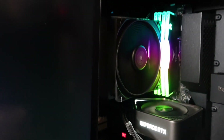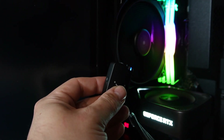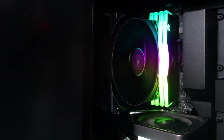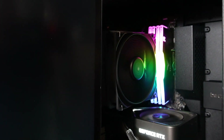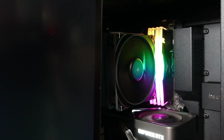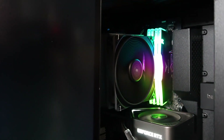I don't have a decibel reader to show you the exact levels — not sure where my reader's gone. But you can hear that it's very, very quiet, even at 100%. So obviously at lower speeds it's going to be even quieter. It's absolutely fantastic in terms of being quiet.